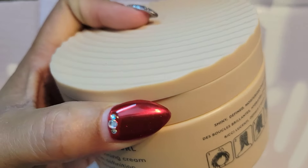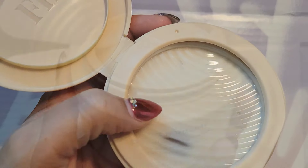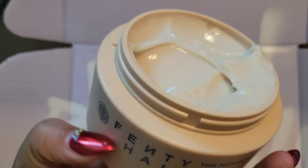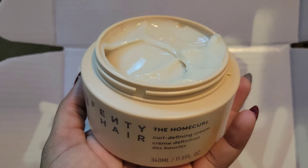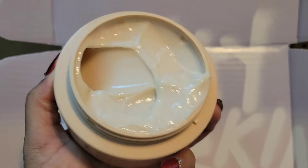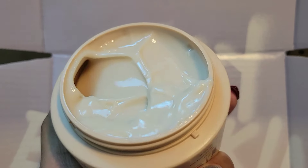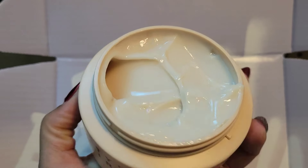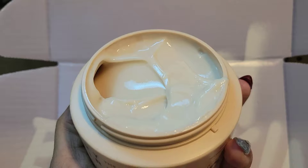This smells really, really nice. This is how it looks — it has a little seal on it. You will want to put this on your hair; it smells so good. This is the Home Curl Curl Defining Cream by Fenty Hair and it is thick, just like a curl defining cream, and it smells divine.